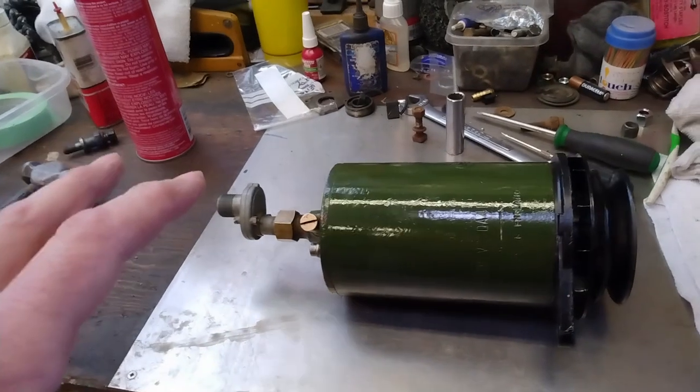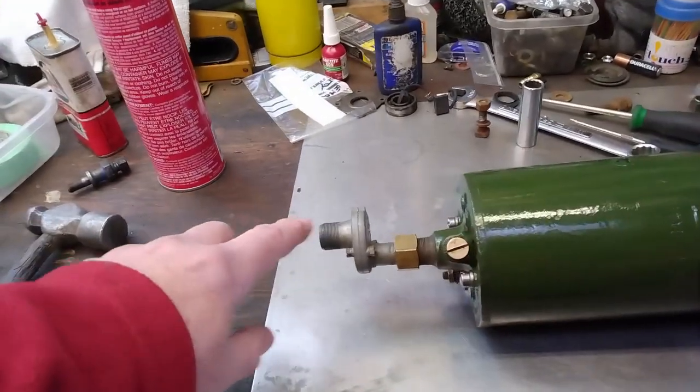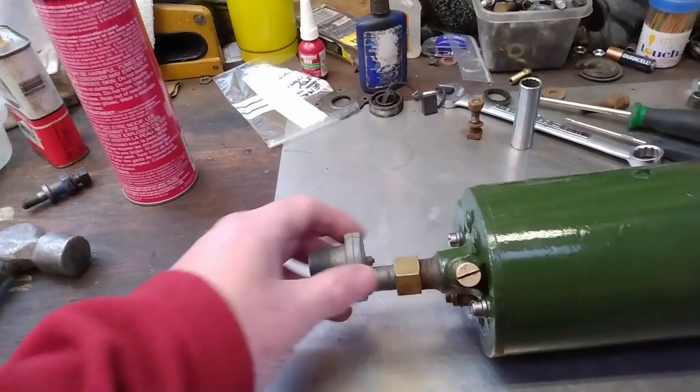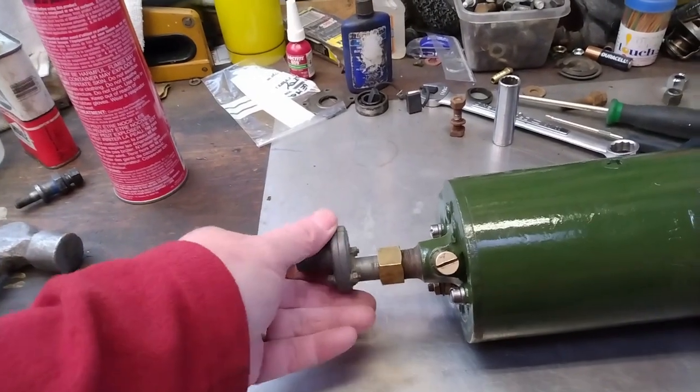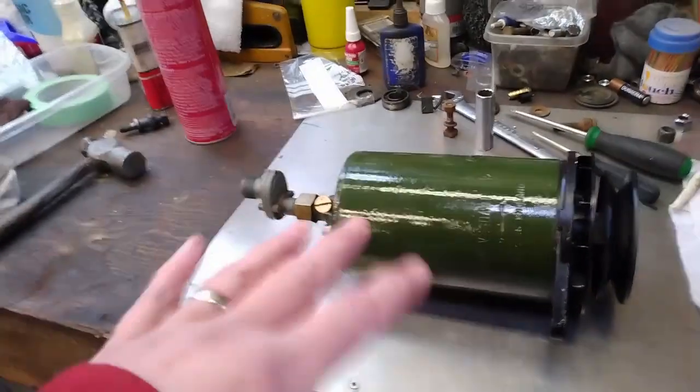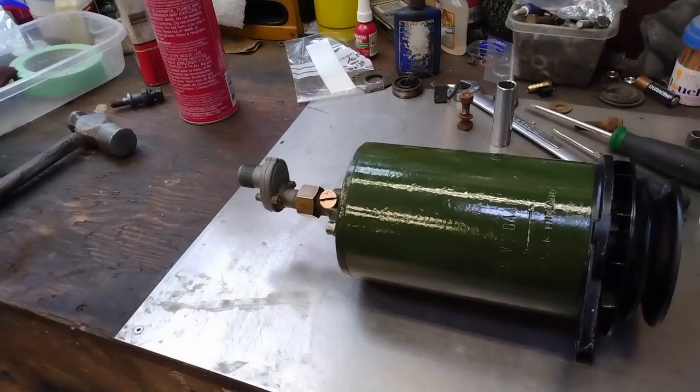The generator is all ready to go in the car. You can see I have the tach drive mounted in place — that's just in there loosely; I haven't tightened it yet so I can make any necessary adjustments once it's in the car. And before I put it in the car I am going to test it, but that will be in a future video.